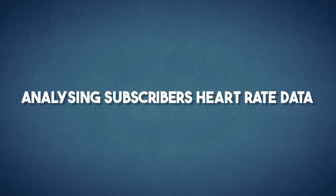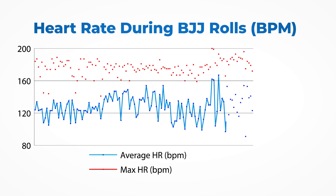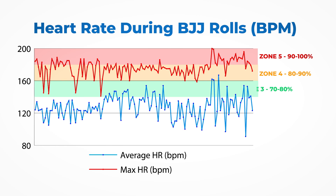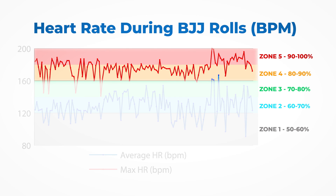Analyzing subscriber data. I wanted to compare what was found in the research with my subscriber data. I reached out and asked people to submit their heart rate data, and I got an overwhelming response — thank you to everyone who submitted. I received over 130 submissions and I've plotted both the maximum heart rate in red and the average heart rate in blue on a line graph. I've highlighted the different heart rate zones from one to five. Most people have sessions that peak in the 80 to 100% of their theoretical maximal heart rate zone.